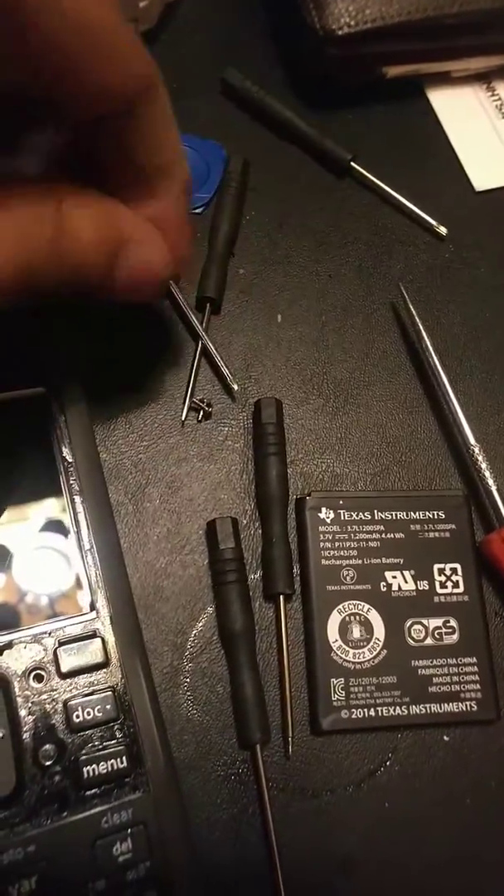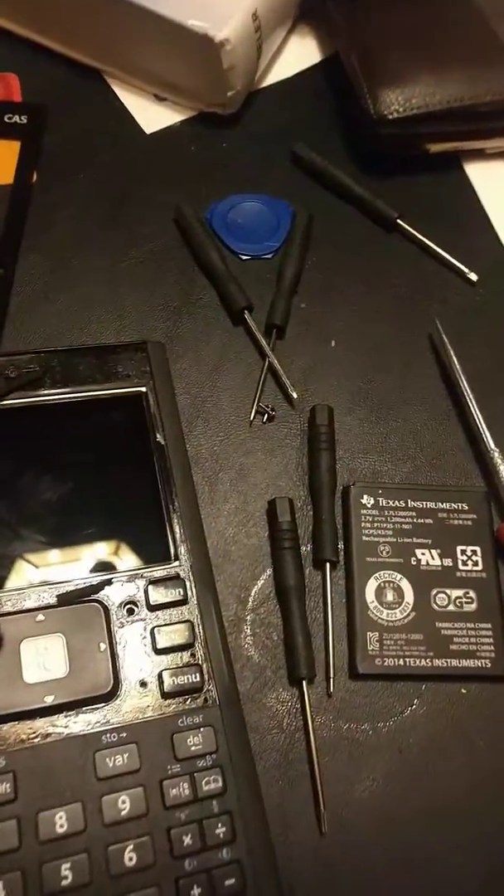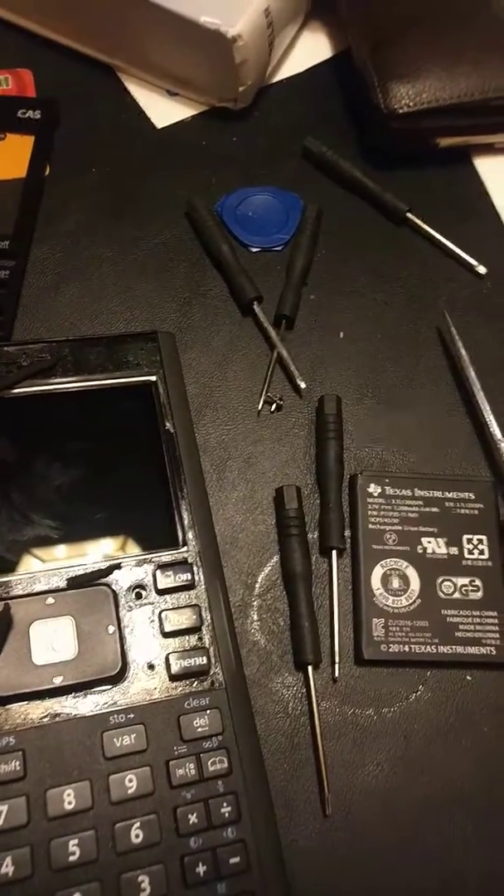I have them right here, actually. This is from a kit that I used to fix a cell phone. I got it from Amazon.